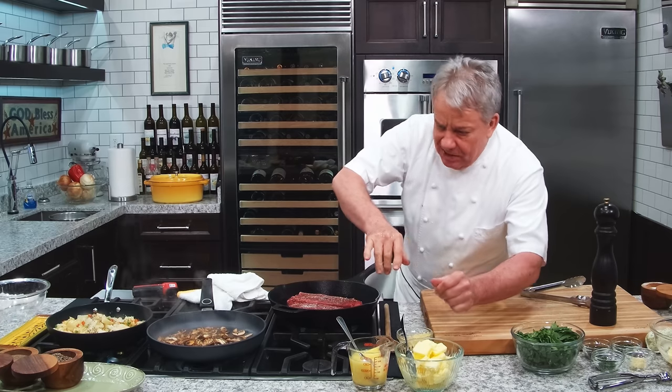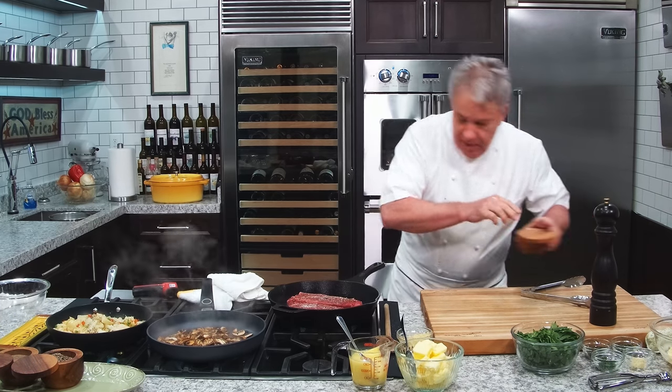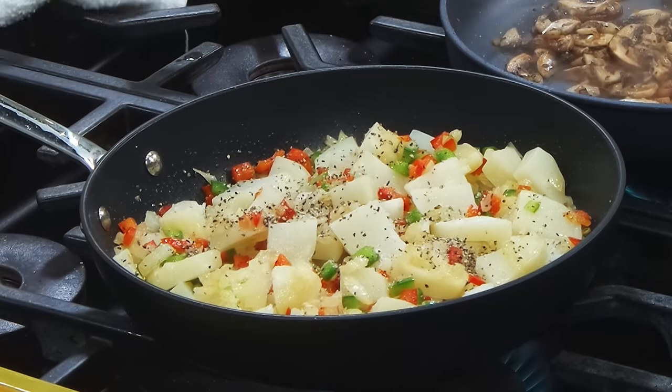At the end we're going to put some parsley and butter. We love butter. I already put salt in there.